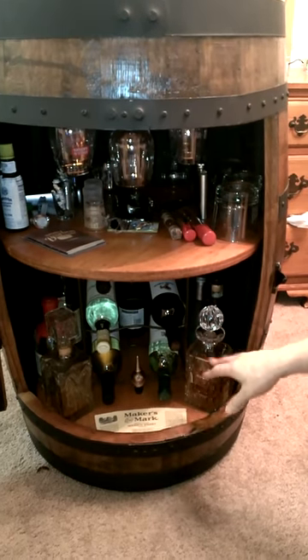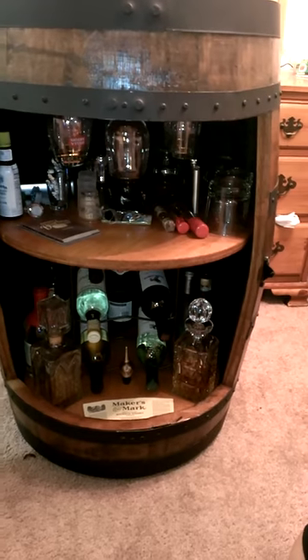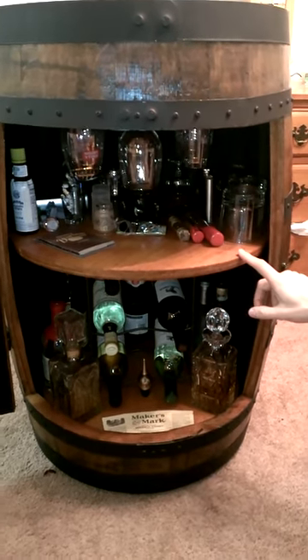Bottom shelves for the wine, whiskey, all the alcohol, liquor and stuff like that. Top shelf I got screwed in a wine glass holder and all that good stuff.